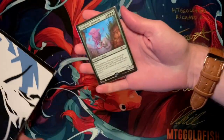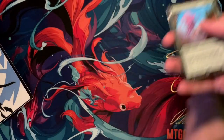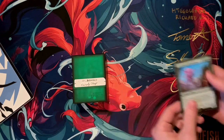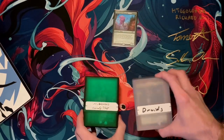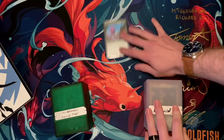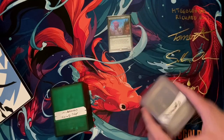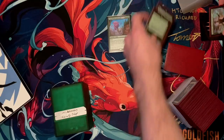Let's grab this Crater Hoof Behemoth that I have here. I have this Crater Hoof Behemoth in two of my decks — my Muldrotha deck and my Druid deck. So I want to crack both of these decks open and show you what I'm doing to make way for this single copy of Crater Hoof Behemoth.